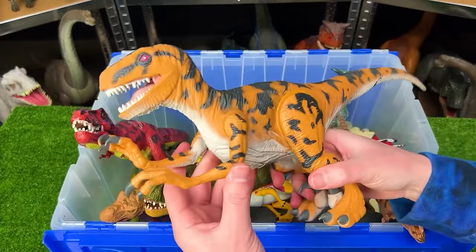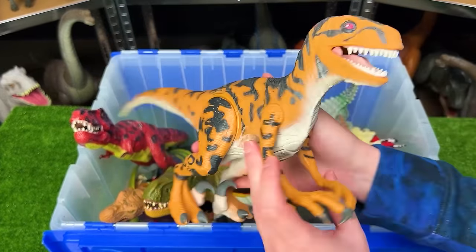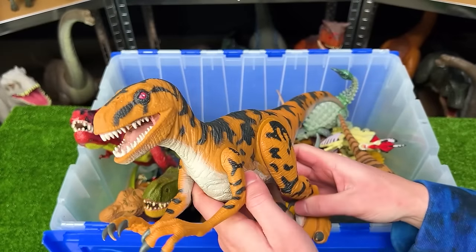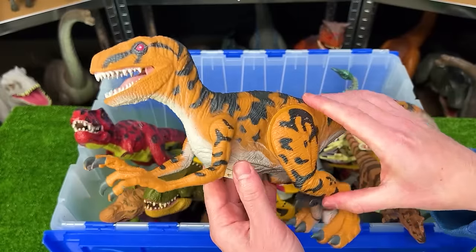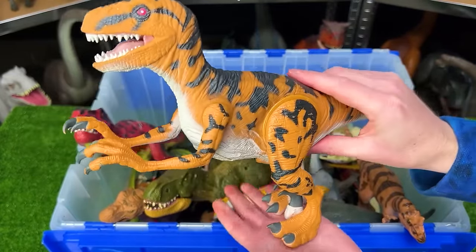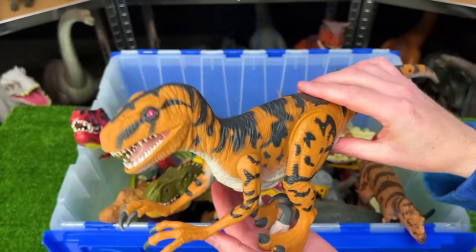The next vintage figure is this giant Utah Raptor figure from Jurassic Park. Definitely a lot bigger than a lot of my other Raptor figures. And it has some special features too. When you press down underneath its tail, it dips its head down in a chomping action.